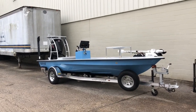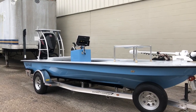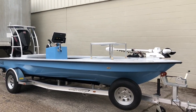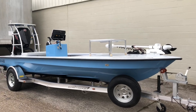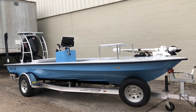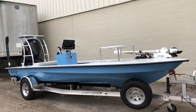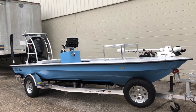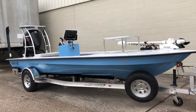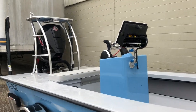Hey guys, what's going on? It's Kevin, East Cape. Man, this thing is sick. We have a VHP designed and built for freshwater and saltwater fishing. The customer loves speed and is gonna fish some tournaments with his son in the industry.